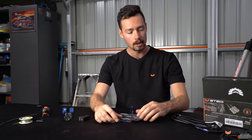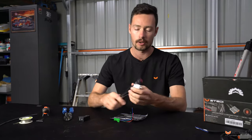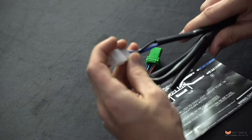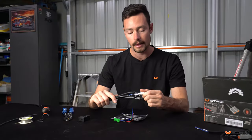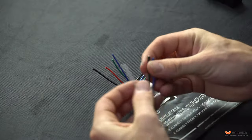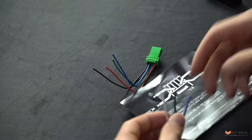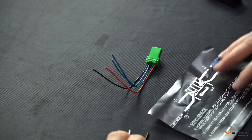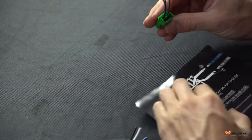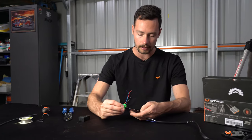Once you've got your plug and harness for the factory fit, you want to find the connection on the generic harness — this is the plug that goes into the generic Steady harness for your lights. It has a black, blue, and white wire. Find that plug on the main harness and cut off the end, because we're not going to need that anymore.